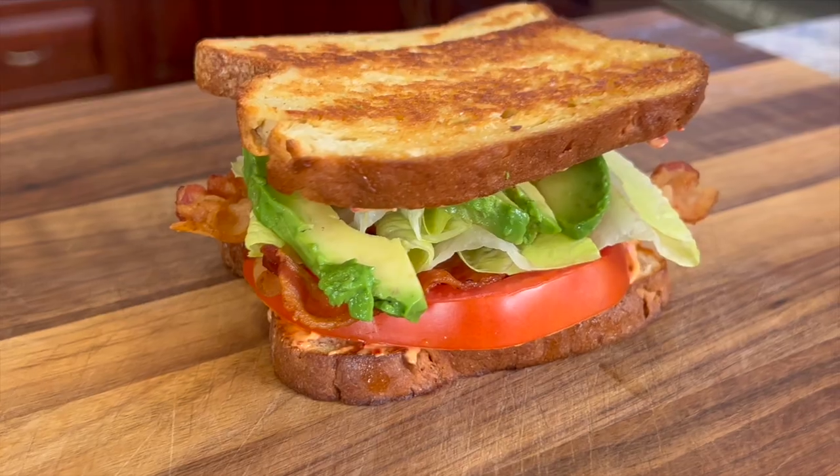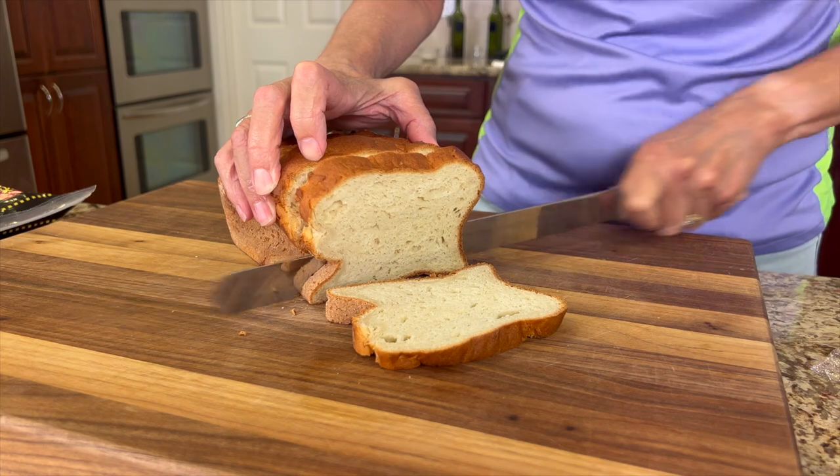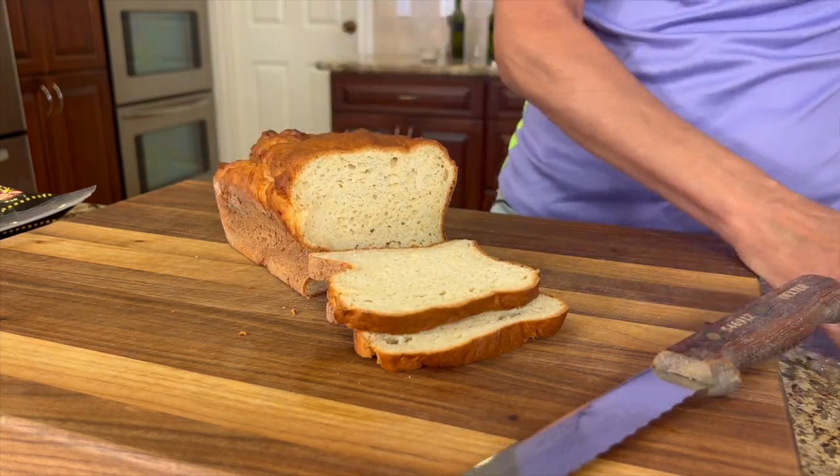Today I'm making a classic BLT — that is bacon, lettuce, and tomato sandwich — with a healthy twist. That's what I like to do. And by that I mean I'm going to be using gluten-free bread, though you don't have to use that. You can use any bread you want.